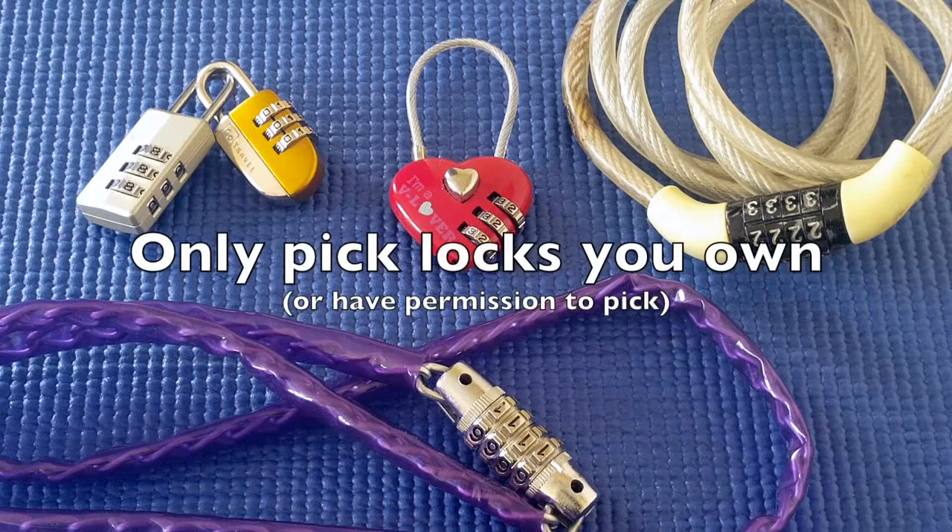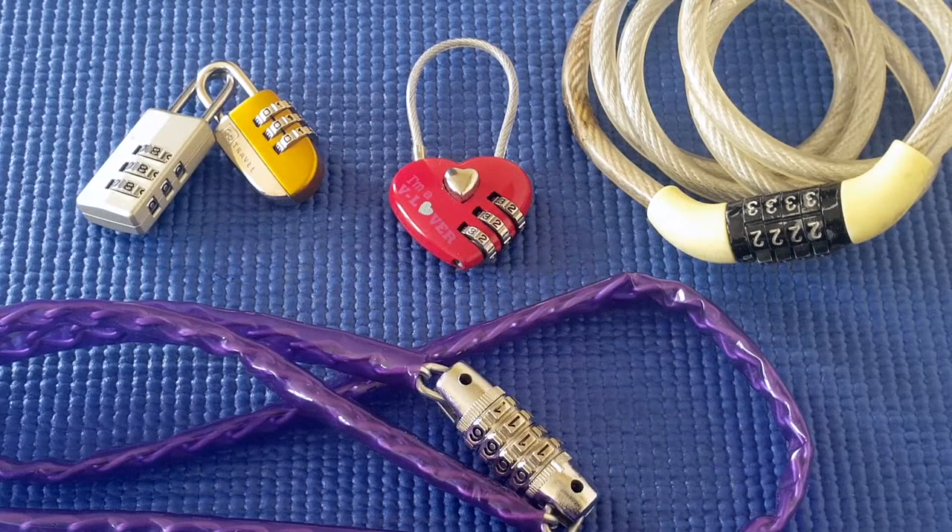I wanted to make a video on some of the smaller combination locks, and after that I'll do videos on some of the larger locks that I own and see if I can get into some of them.